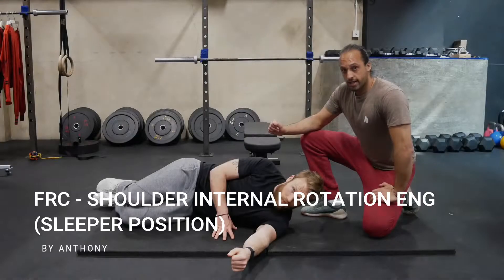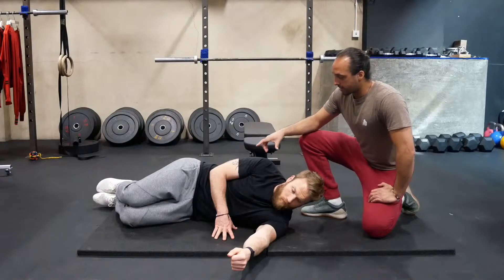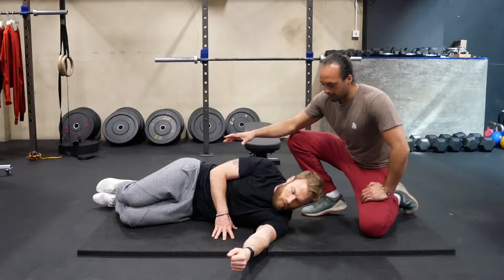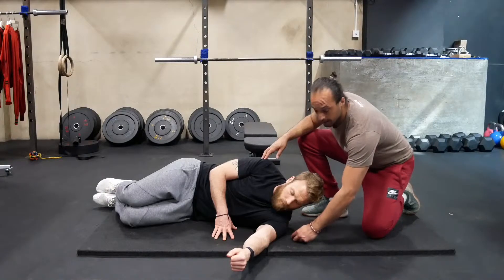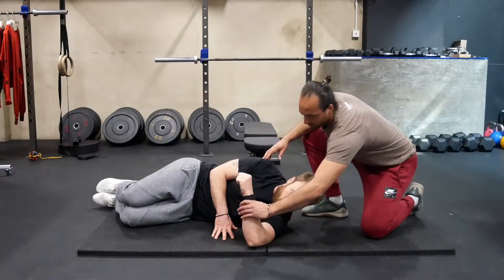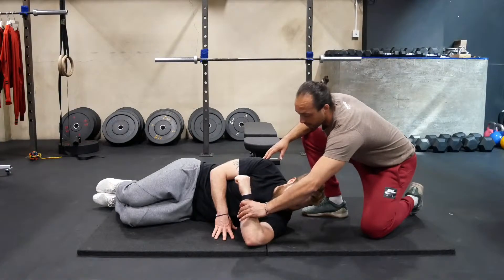We're going to go through a shoulder internal rotation eccentric in the sleeper position. Scott sets up in the sleeper position with the hips slightly back, legs bent. Ideally this elbow is going to be slightly below your shoulder, and then he's going to bend his arm to roughly between 90 degrees to 50 degrees, right in between that range.